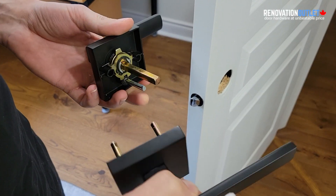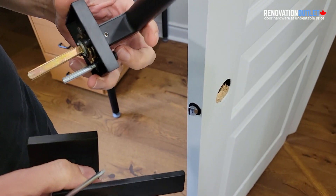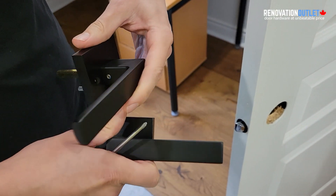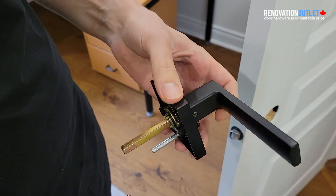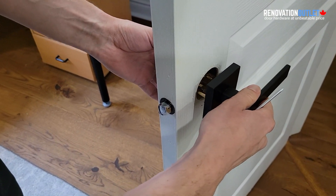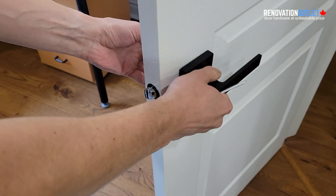Once the latch is inside, we're going to take our door handles. This one has the lock because it's a privacy handle — you've got to make sure that the lock is at the bottom and somewhat hidden, and the screws are going to be on the inside of your room. You're just going to put it through the latch on one side, and it will meet on the other side with the outer portion of the handle.